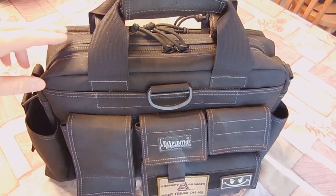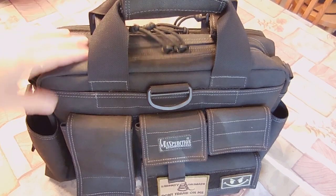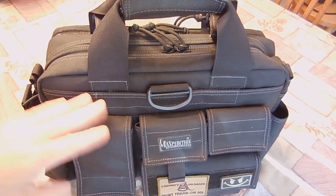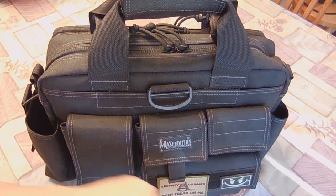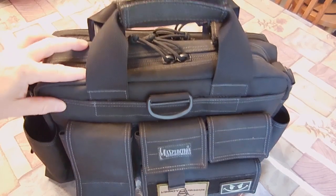This is the Maxpedition Last Resort Tactical Anti-Shay Case. I got this back in 2012, so it's a couple years old, and other than being a little dusty, it looks exactly the same as the day I bought it. So let's go over it real quick.